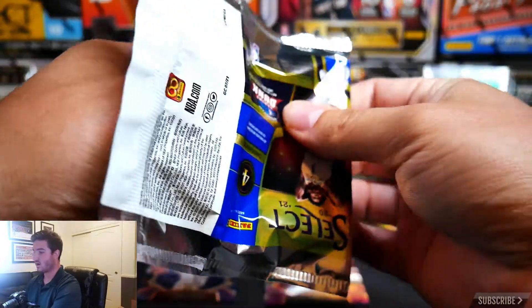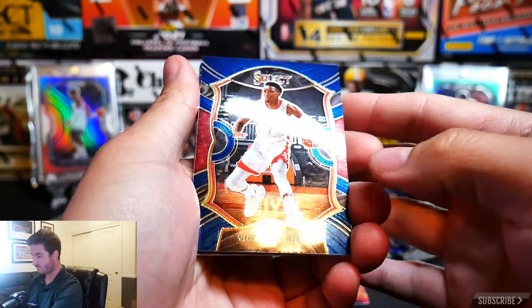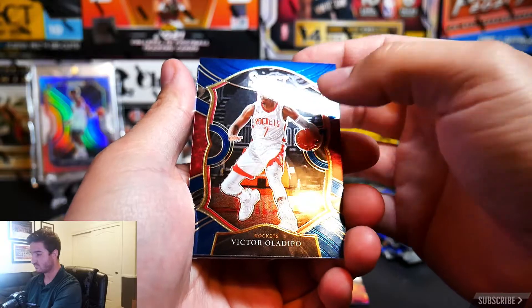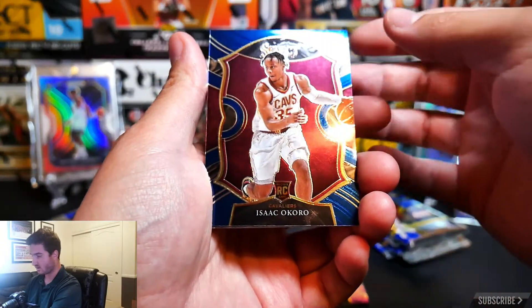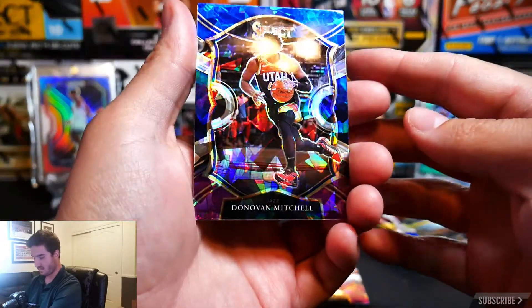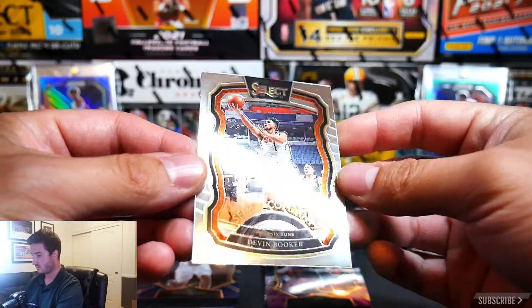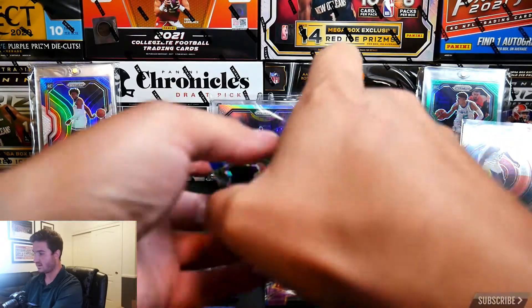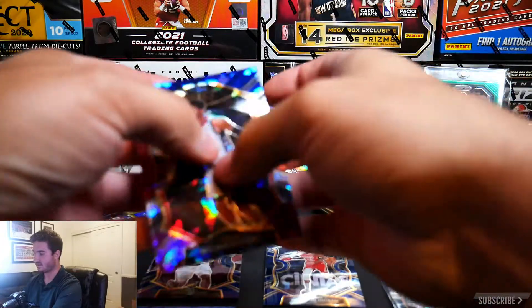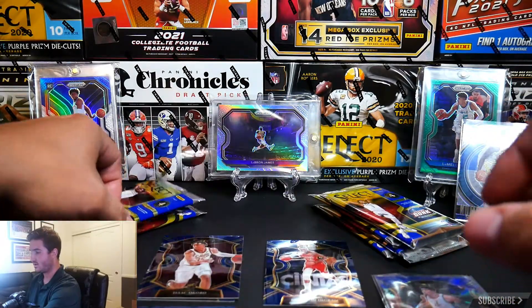If you are new to this channel, make sure you hit that subscribe button and the bell notification down below. We have a Victor Oladipo — not too familiar with this guy myself — and an Isaac Okoro rookie card. A Donovan Mitchell cracked ice — not bad, not bad — and a Devin Booker Select Company insert. I'm going to sleeve up these cracked ices; they are just too beautiful to pass up sleeving.